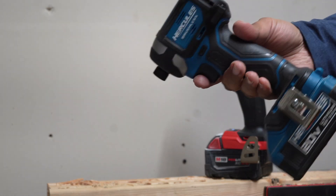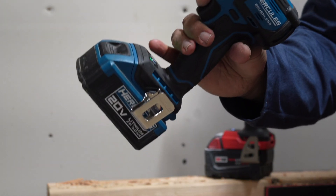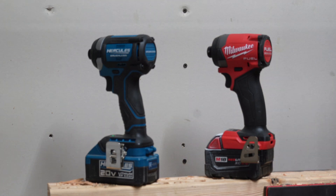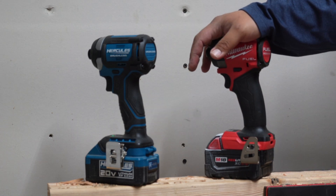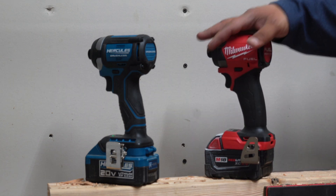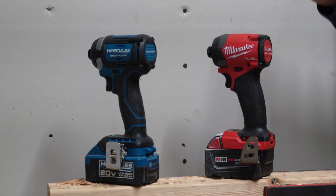Same thing with the brushless Hercules — I've had the first generation. Having these two brands for quite a few years now. I put the Gen 3 through a little bit more use than the newer brushless. Now this is the Gen 4, not the Gen 3 — it's actually an almost brand new tool, just like that one.